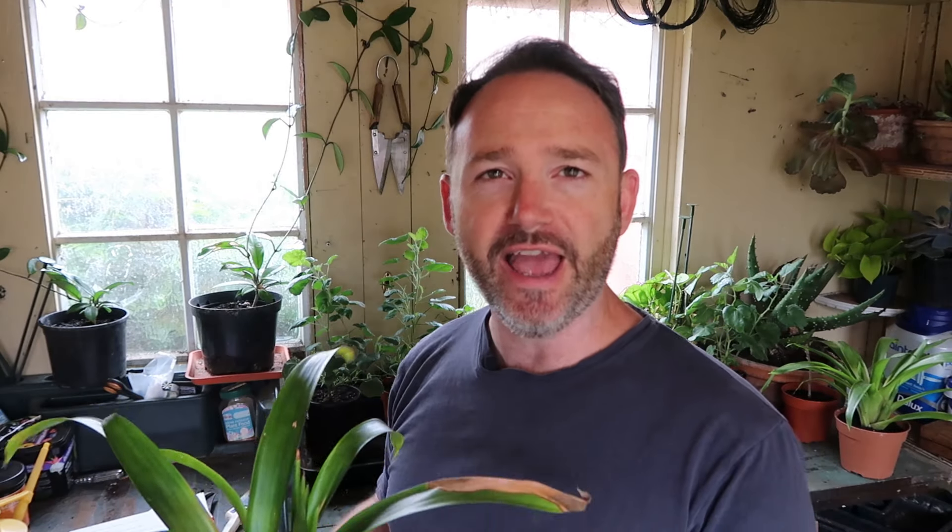A little bit about the Bromeliad: it's actually a member of the pineapple family, unbelievably. But you can almost tell that by the shape of the flowers because they do have that same look as the top of a pineapple.